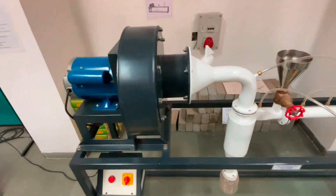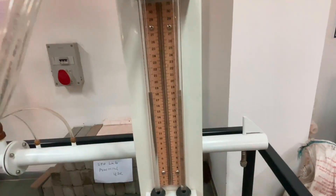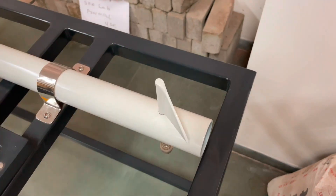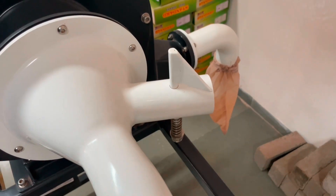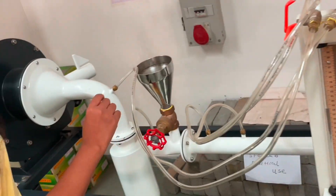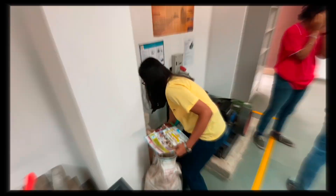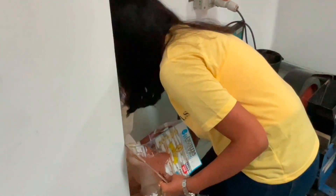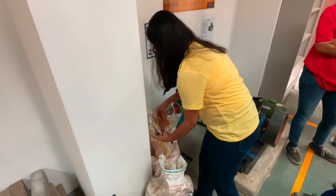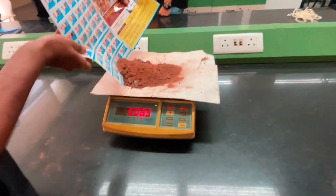Equipment needed: brick dust and a weighing machine. Procedure: take a mixture of brick dust and weigh the feed mixture on the weighing machine. Record the readings.